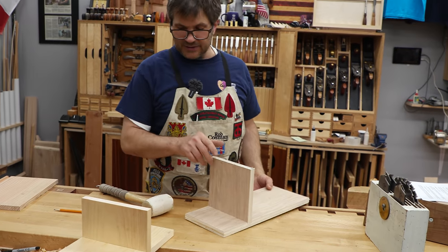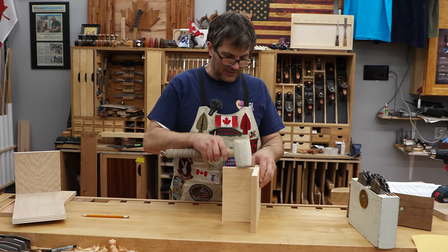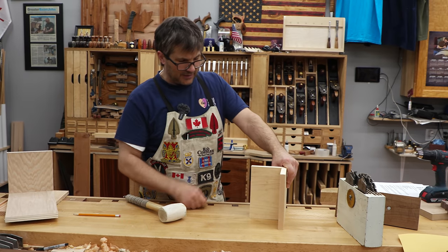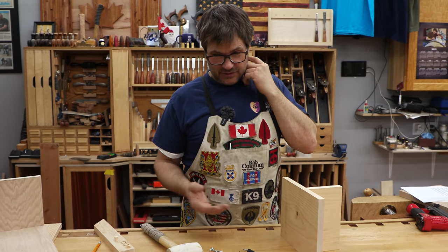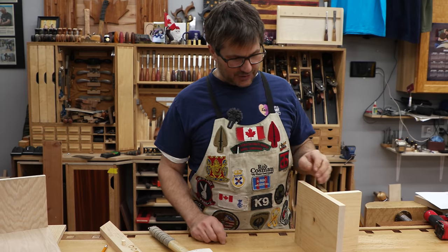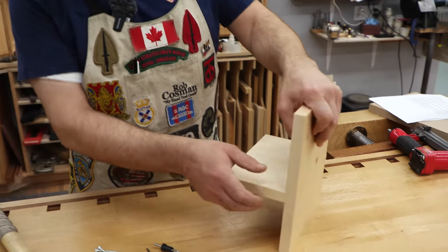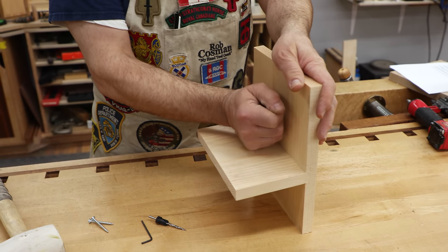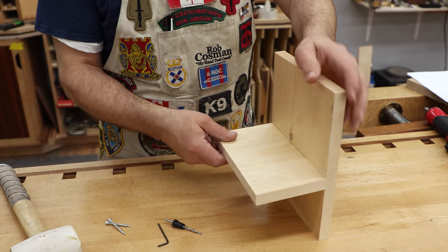How do we strengthen a solid wood dado to make it acceptable and to resist that weakness of pulling apart under tensile strength? Let's tackle this from what we might say crude to fine — in other words, stuff that you just have to build for utilitarian purposes right up to furniture. What are we going to do to strengthen this dado so that it will not pull apart if there's any pressure applied this way? We've got lots of strength to resist a shear force, but we've got to prevent it from pulling apart.